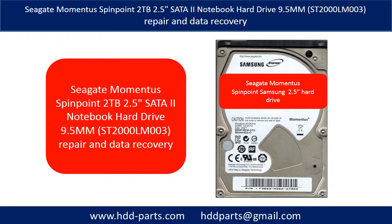Hello there. In this video, we are going to talk about Seagate Momentus Spin Point 2TB 2.5-inch Notebook Hard Drive Repair and Data Recovery. On the hard drive sticker, it says Samsung. That's because Seagate bought Samsung's hard drive division in 2011.